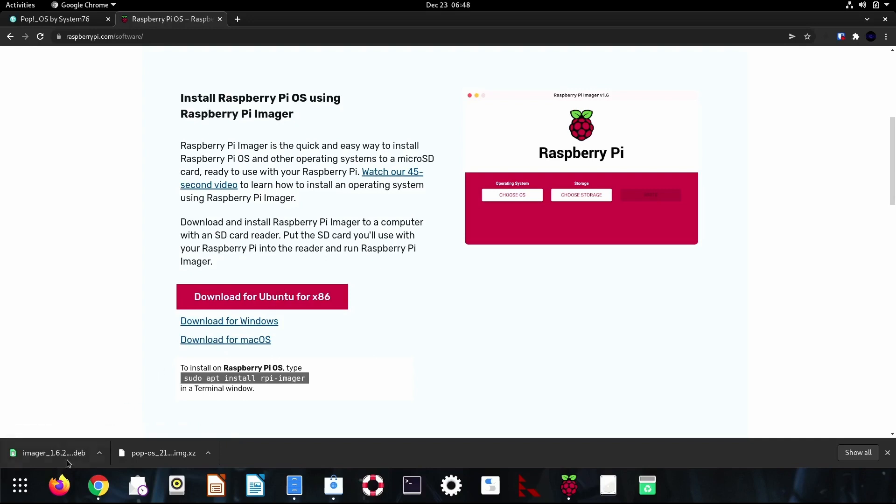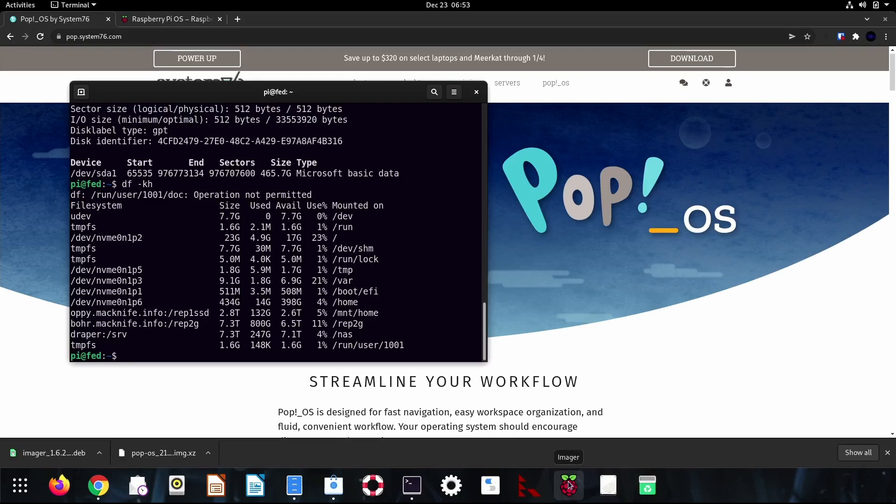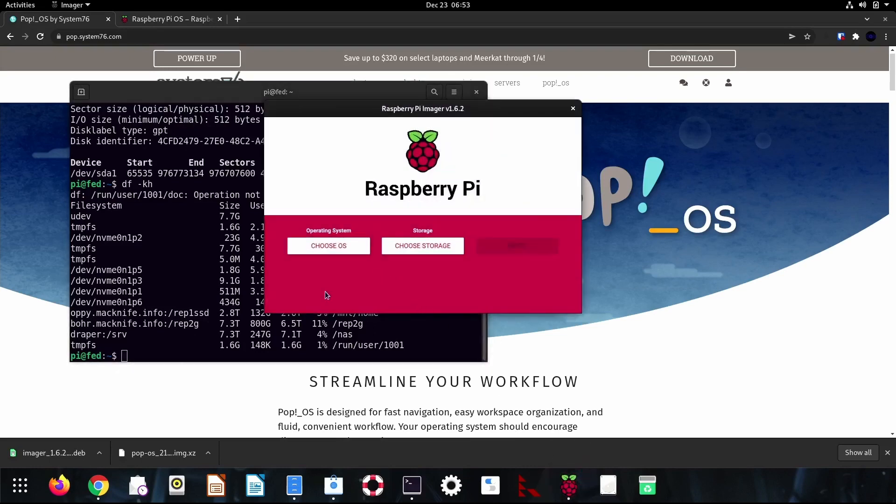I've already downloaded the Imager — it's right there. The other thing I need is the Raspberry Pi version of Pop!OS, which is right here, and I have downloaded that as well. So the next step is to launch the Raspberry Pi Imager. I'm ready to use the Imager.